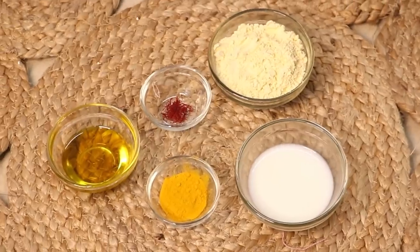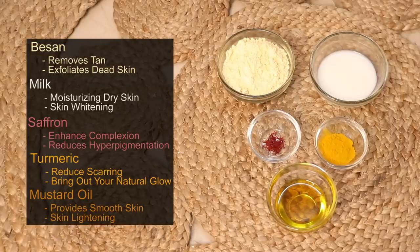Let me start this video by sharing my bridal ubtan recipe — it's no longer a secret since I'm sharing it! Bridal ubtan is like a ritual whenever a bride or groom gets married. It's a fun activity that everyone enjoys. Personally, I love that all the ingredients are basic and you'll find them in your kitchen.